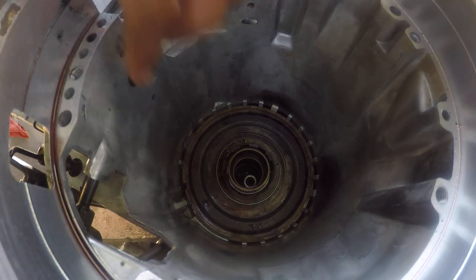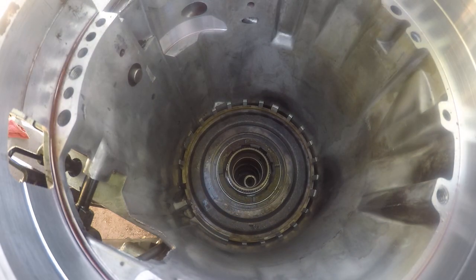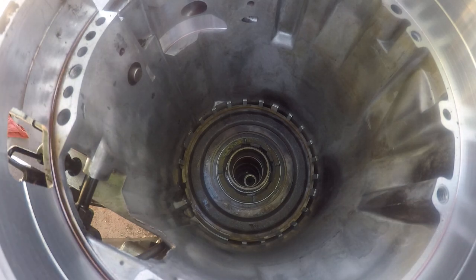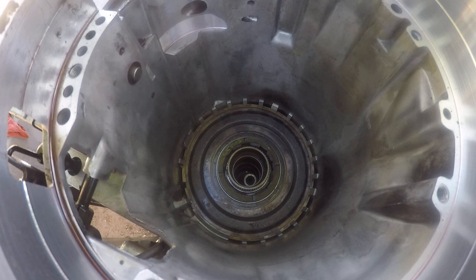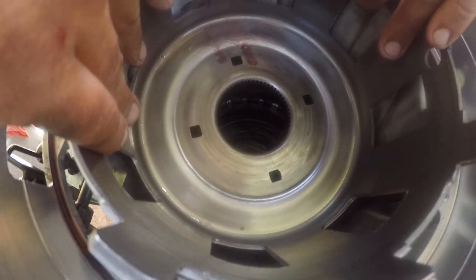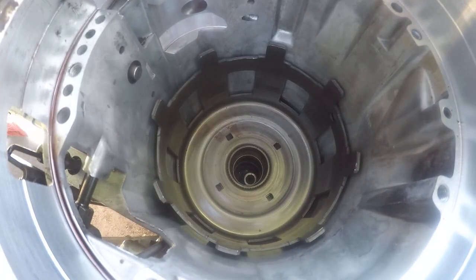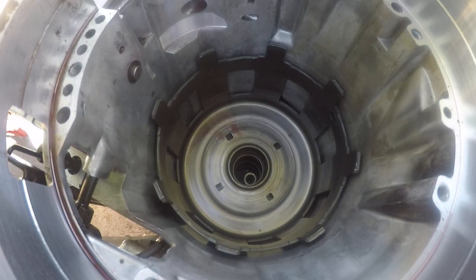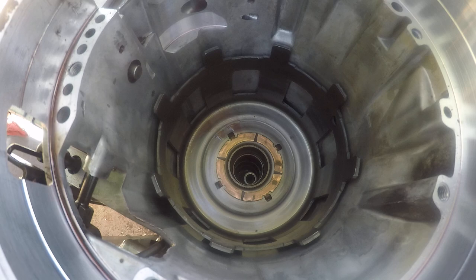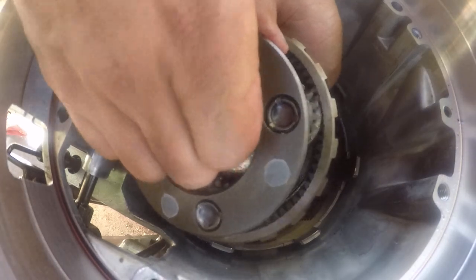Alright, snap ring clip — check all of this. Okay, next is our sun shell. Nothing cracked — this is a heavy-duty sun shell as a matter of fact. Drop it on there. Needs a washer or bearing between every space; drop our washer down on there.